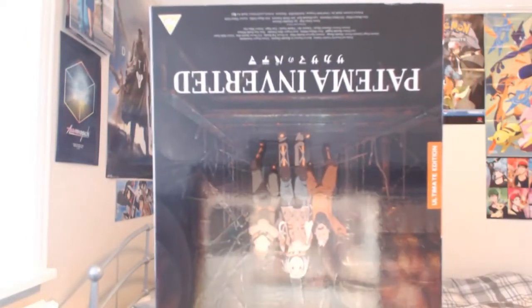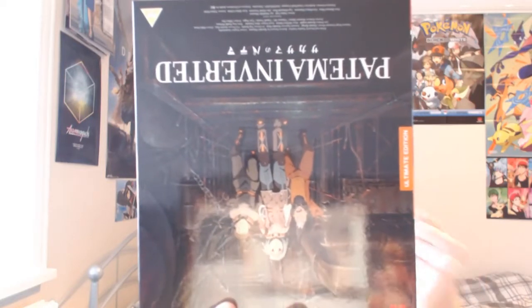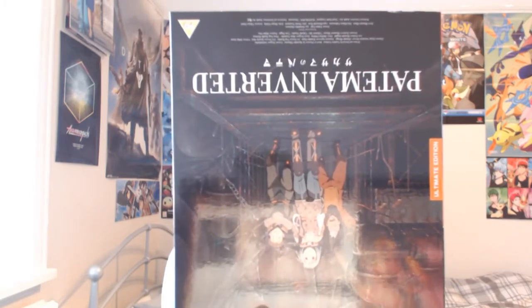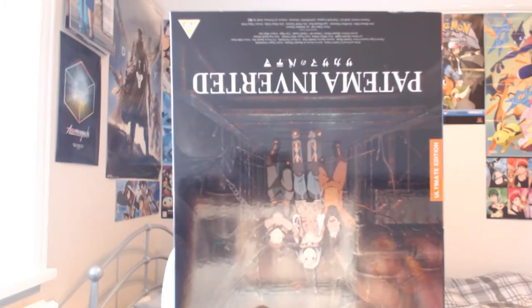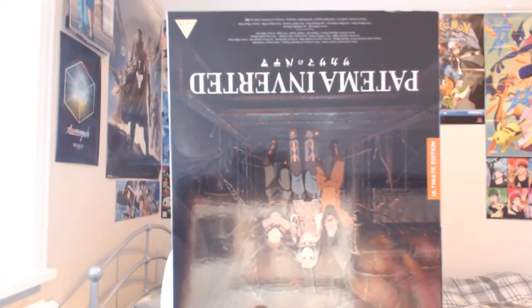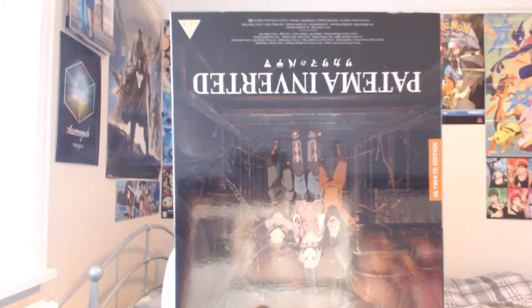I haven't seen the film before but the title really interested me, so when Anime Limited announced the Kickstarter I bought it. I believe it was around £35 for the Ultimate Edition, which I thought was worth it. Inside we get the movie, a bonus 164-page art book, original soundtrack disc, replica of Lagos's letter, audio commentary from the producer and voice actors, an interview with the director and voice actors, promotion from the Tokyo International Film Festival, and alternative angles to see the world how Patma sees it.